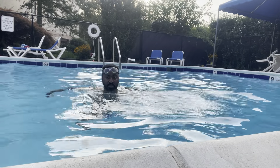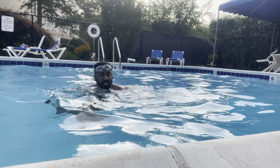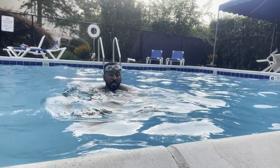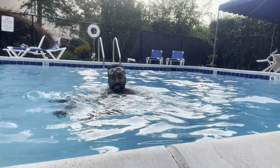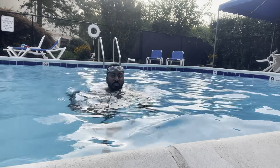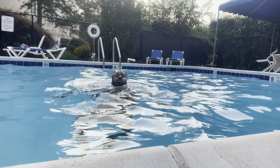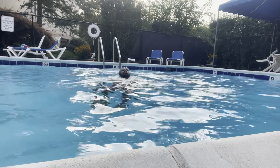That part being said, as this video ends I want to thank you guys for liking, sharing, and subscribing to my YouTube channel and following my social media. I'm tired and heading to sleep, but first let me end this with a relaxing backstroke float.